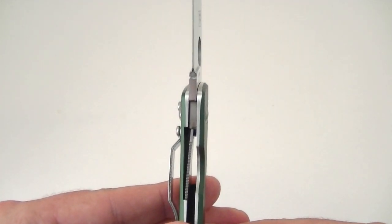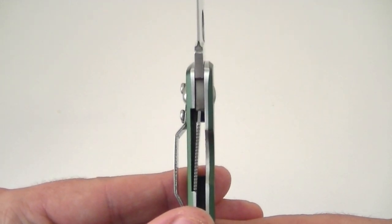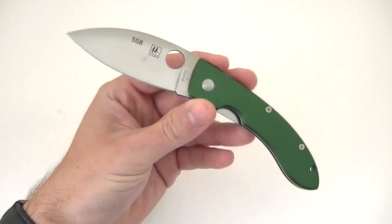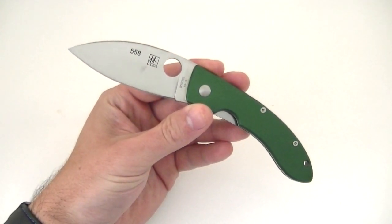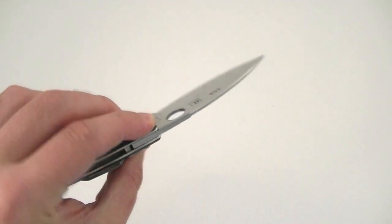What you've got here is a liner lock — kind of a thin one, and I know that's something of a complaint for some people. For me, with the intended use here, it's not really a big deal. It's very sturdy with full engagement; it kind of engages in the middle of the tang, so there's still plenty of room for this thing to wear in if you were to use it. And there's no blade play at all.